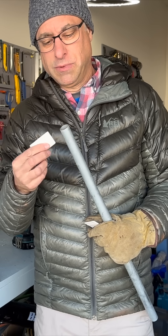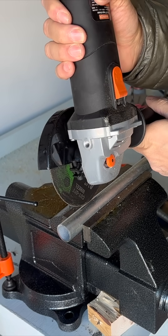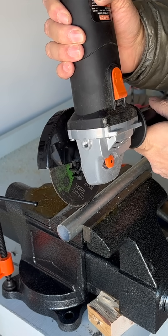One idea that I had was to cut slits, but the question is how to do that. Will I be able to make a straight slit through there?